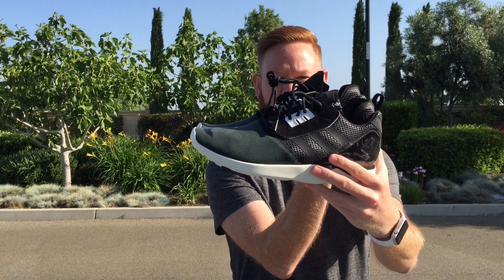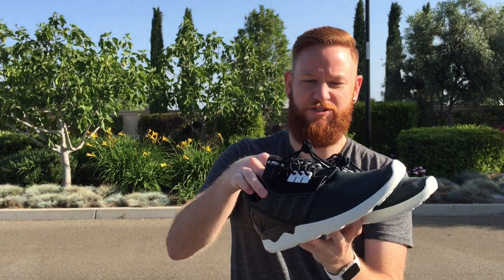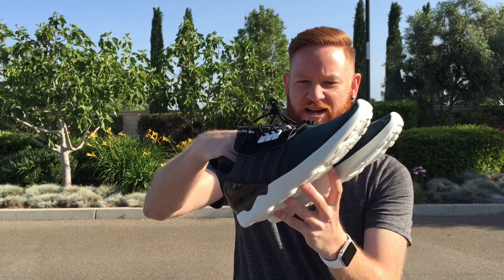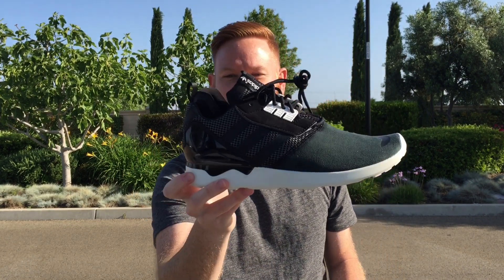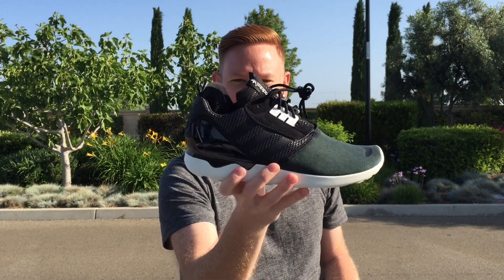I thought it was a great looking shoe, picked it up from Adidas' website. Here you've got the ZX-8000 Boost — it has some cues from the Tubular. It also kind of reminds me of the Y3 Retro Boost, which kind of has that look on it.